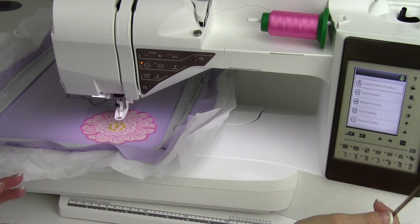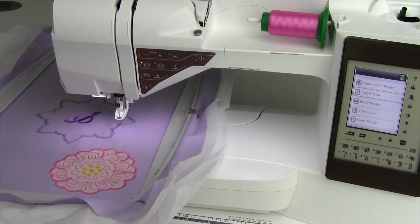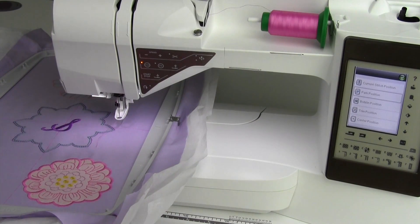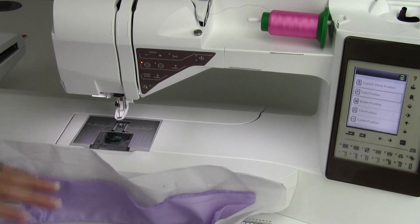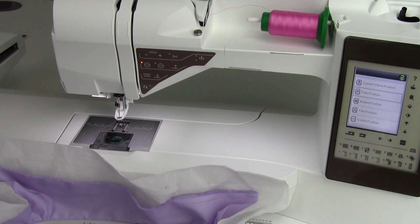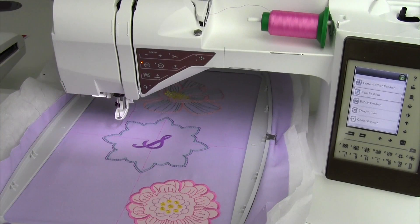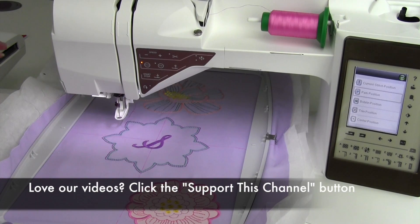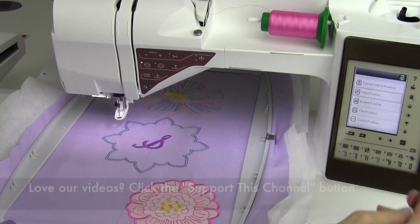Current position — obviously what that does. Park position: this will actually take and park the embroidery arm over here. When the embroidery hoop is off, this embroidery arm is all the way over to the far left side. This is the position you want to be in when you're trying to get it back into the styrofoam of your box — that's the park position. You can touch that to get to that area.